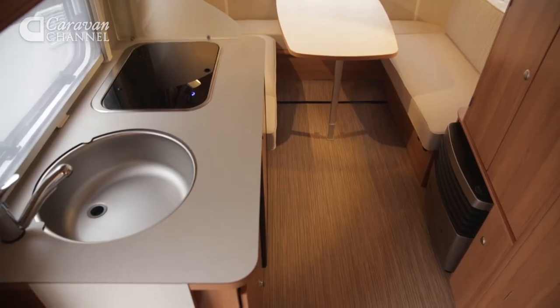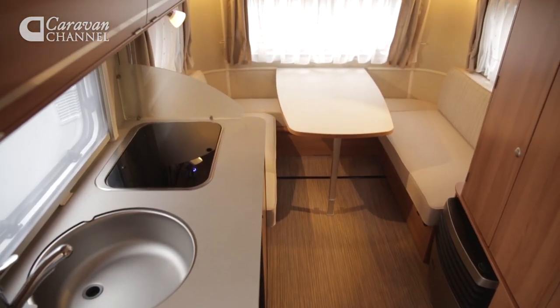Ultimate lounging capacity is a bit compromised though — it really does feel as though there ought to be additional backrests in the corners. But on the good side, this table is absolutely huge. You can certainly fit four people around it at dinner time, and it lifts, folds, and slides from side to side to make getting in and out that much easier.